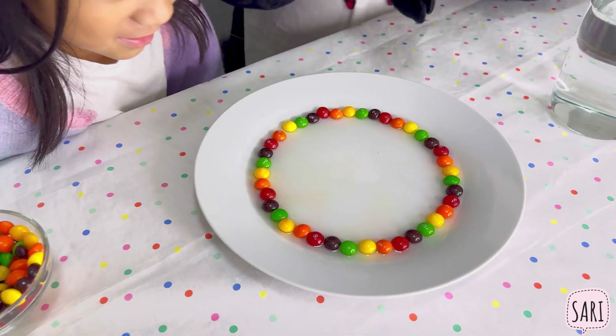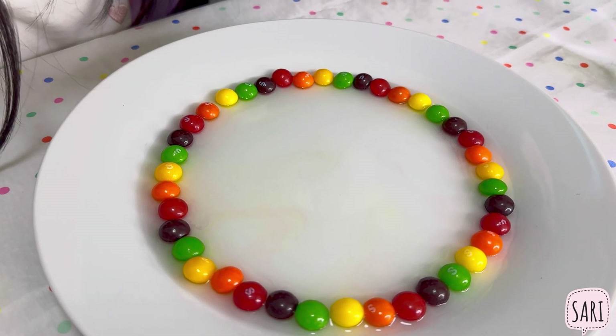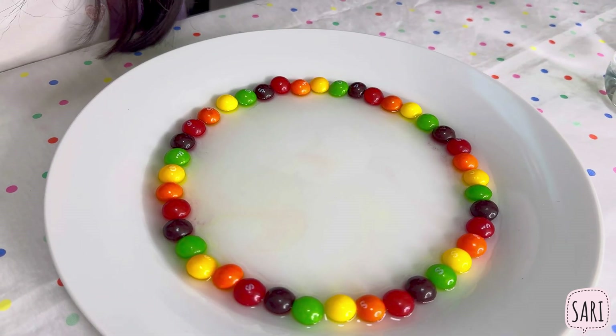I can see it! I can see the purple and green.